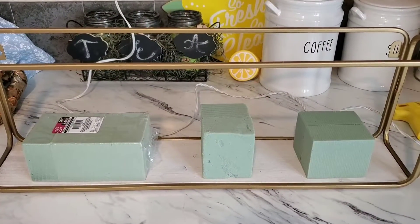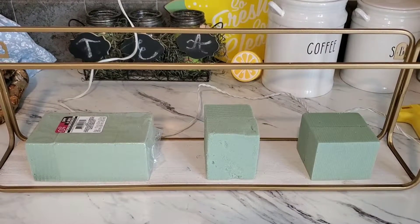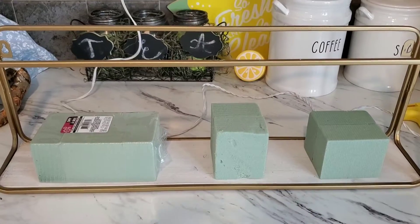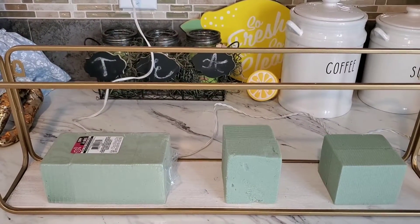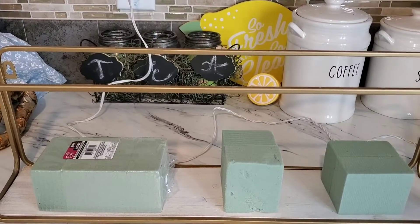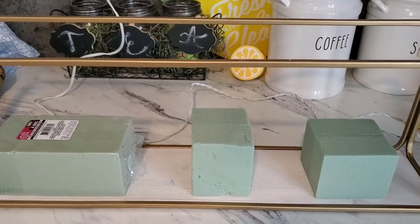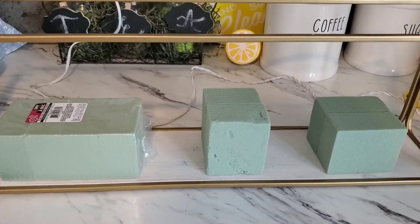Hey guys, welcome back to the channel! It's Farmhouse Mama. In today's video I am going to be creating a centerpiece — this is going to either be on my coffee table or on my fireplace mantle, and this is going to be for fall. I was getting ready to do this and then I said, well let me just go ahead and bring you along so you can see what I did.